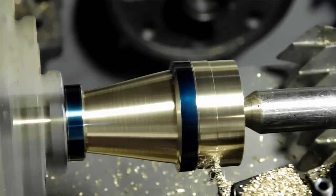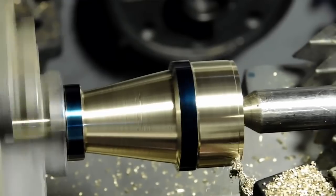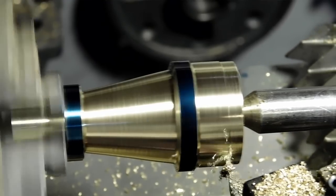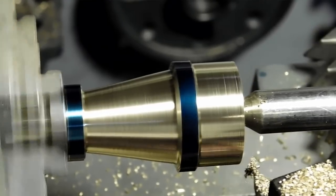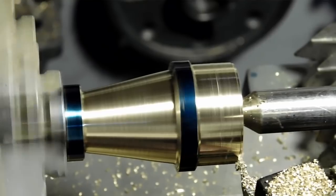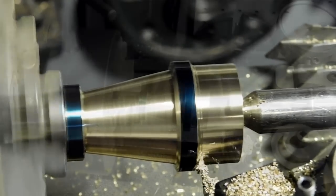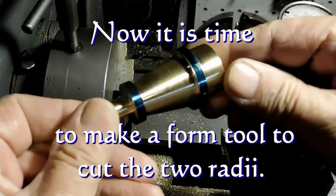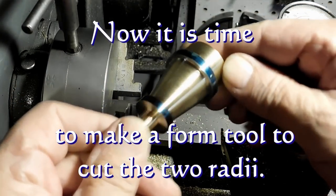That's now what our part looks like. The final cut will be on the end there — this will be our final cut on the back side. Now we're ready to cut those radii.